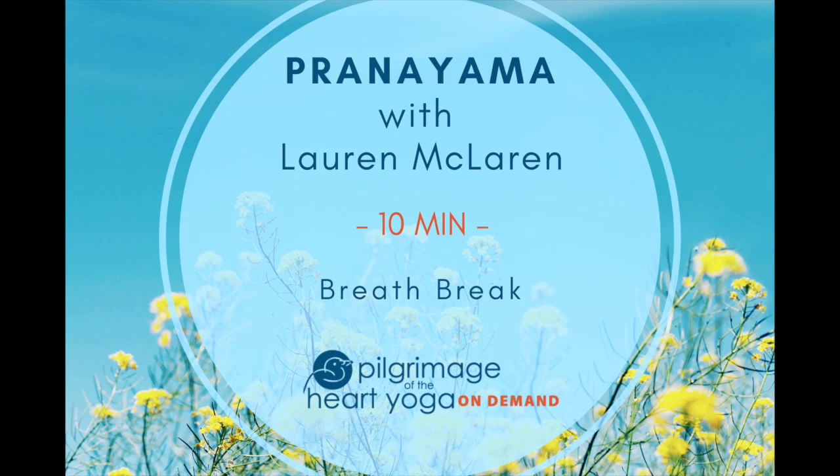Begin to focus your mind on the sounds and sensations of your natural breath. Resist any temptation to change it. Simply observe the coming and going of your inhalations and exhalations.